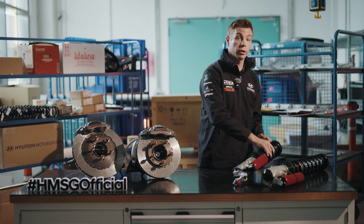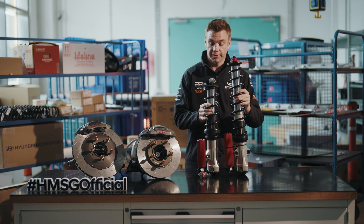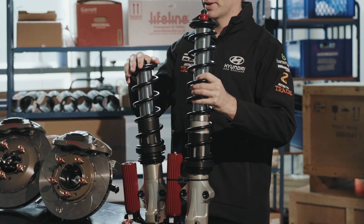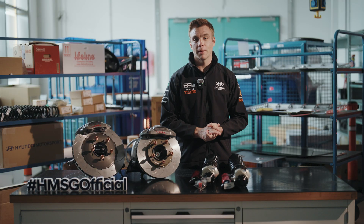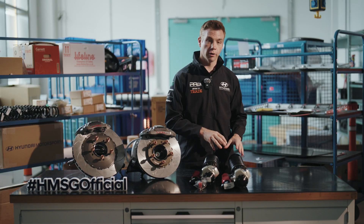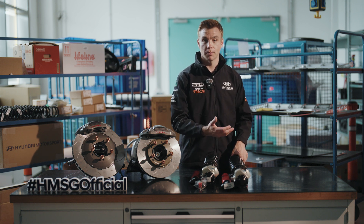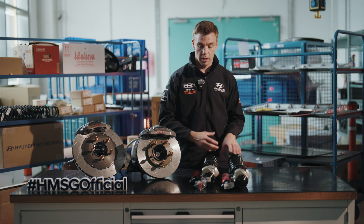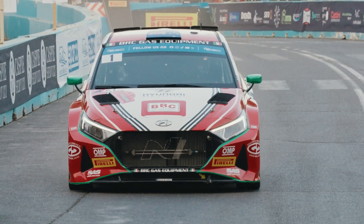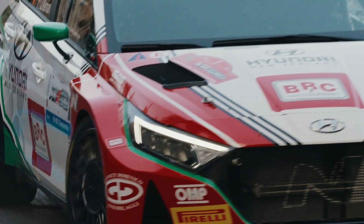The next big component that's different is the damper, and we can very clearly see the difference here between the tarmac damper and the gravel damper. On tarmac, which is a smooth surface, we don't need as much suspension travel. On gravel we need this massive suspension travel to help us absorb the bumps, the jumps, and the compressions we might encounter. On tarmac a smaller damper is effectively weight saving, because we need less suspension travel to get the grip we need.